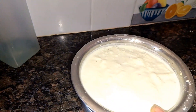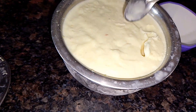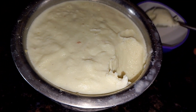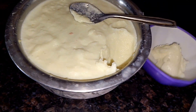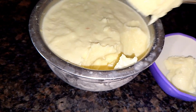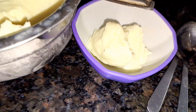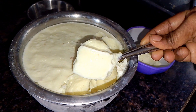Now I will taste it — it has a really good taste. I am having the vanilla flavor. I am adding less salt and a little oil. It is so good, I am really liking it.